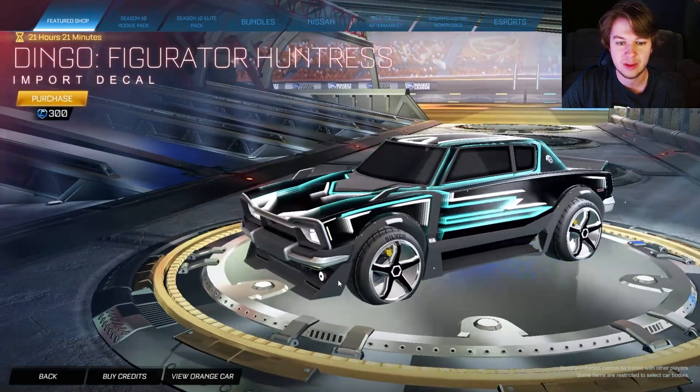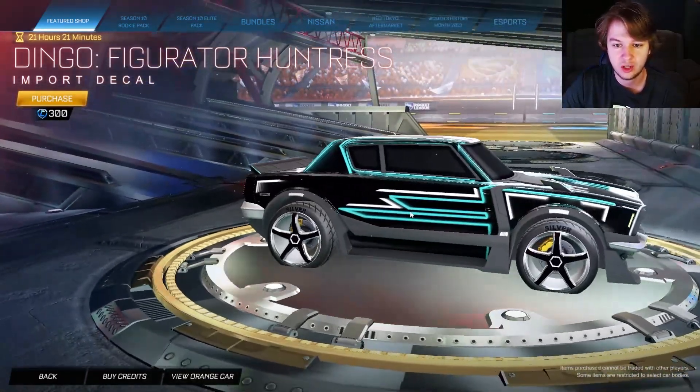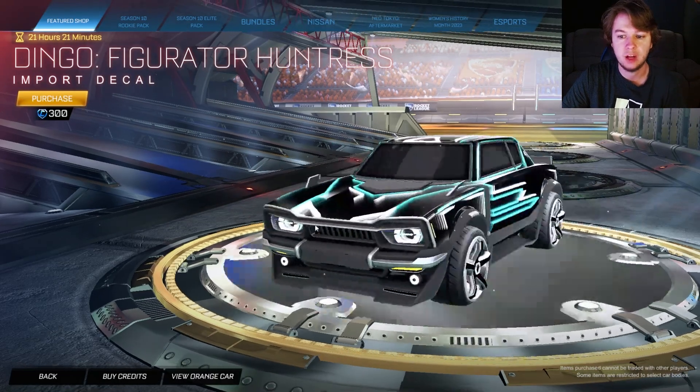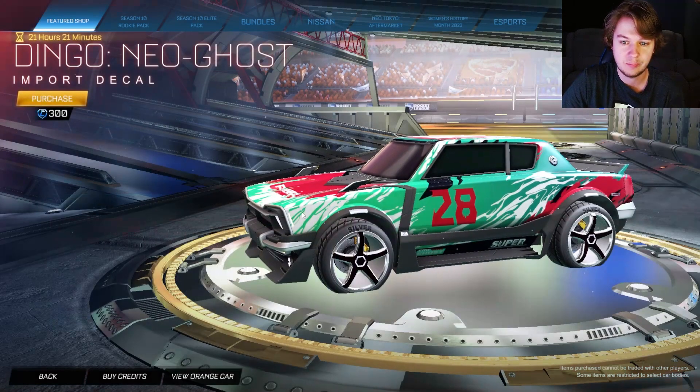Then we have the Dingo Figurator Huntress, which looks incredible. It's just like a Huntress decal but with a slightly different design. Definitely reusing stuff and making it new — I kind of like it.